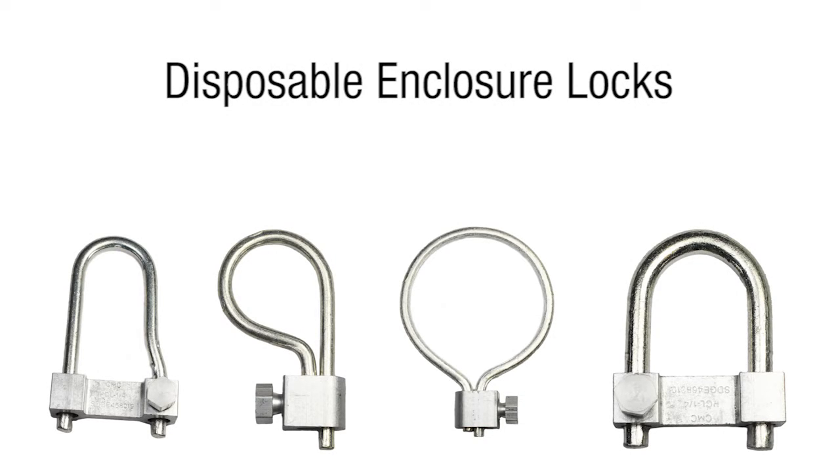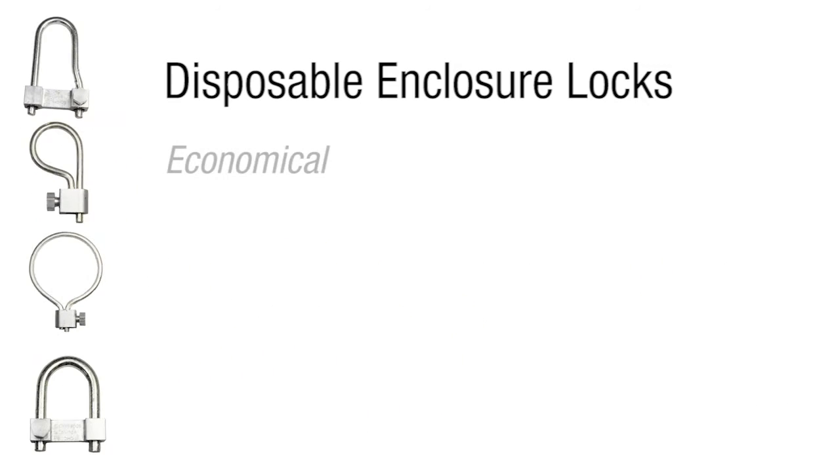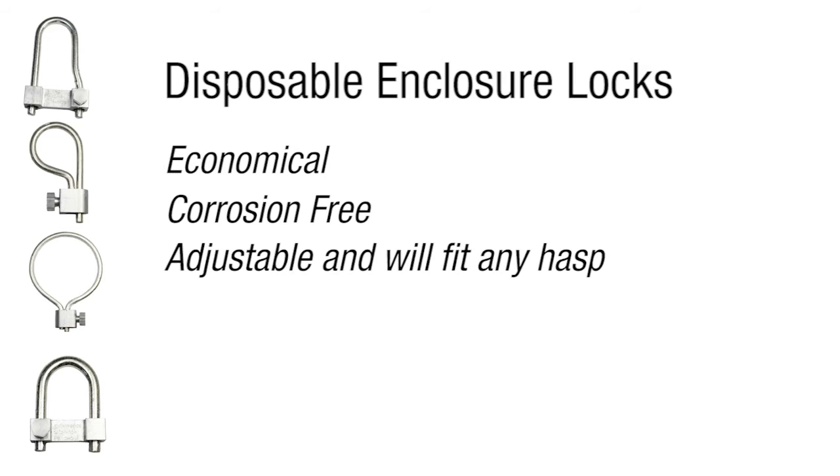The Berndi disposable enclosure locks are a more substantial alternative to wire seal, as well as being economical, corrosion-free, adjustable, and will fit any hasp.